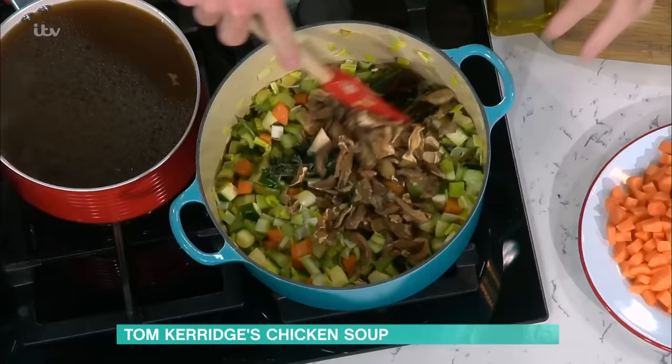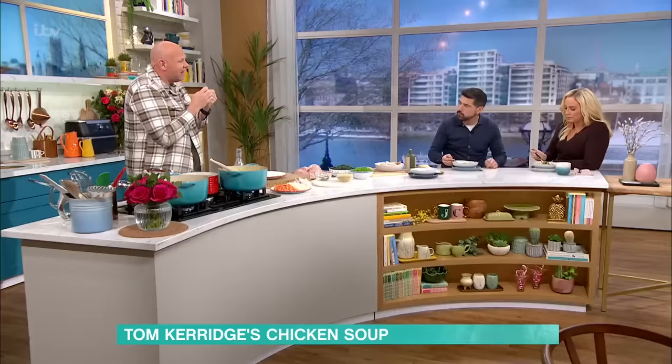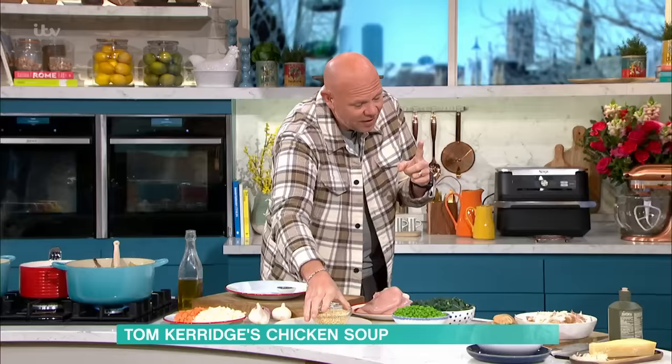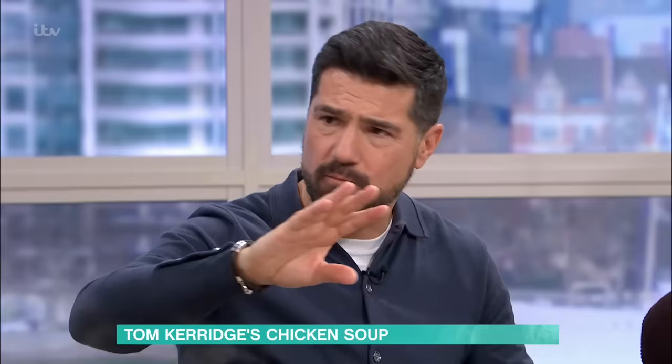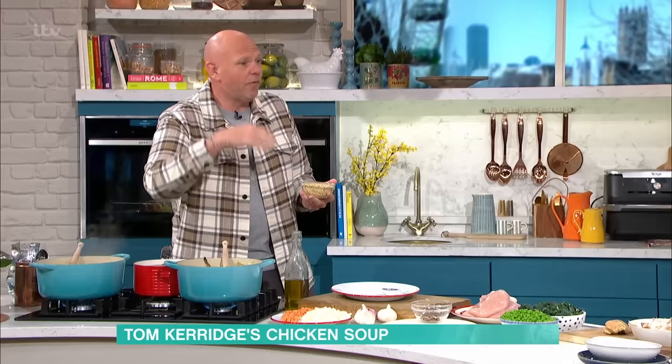Now if you didn't want to do this with chicken, that's absolutely fine. If you wanted to do it just as a vegetable one, you can already see that the flavours there are going to be lovely. And the mushrooms again give that real depth. No prep with the mushrooms — you don't need to wash them or anything. The dried mushrooms just go straight in. A lot of people soak them, rehydrate them, then drain off. But actually, we're going to cover it with stock, so that will do the same thing.